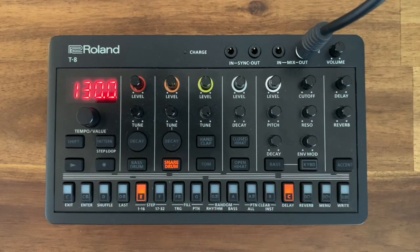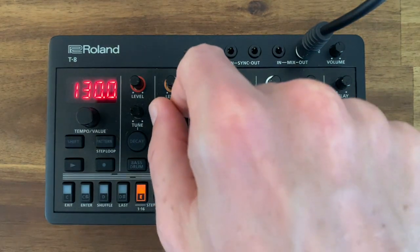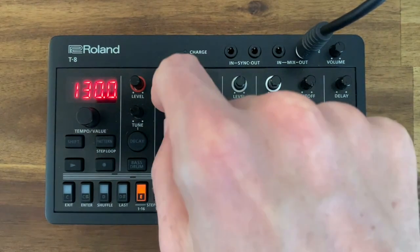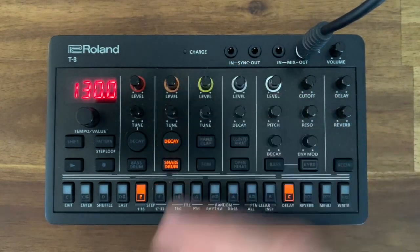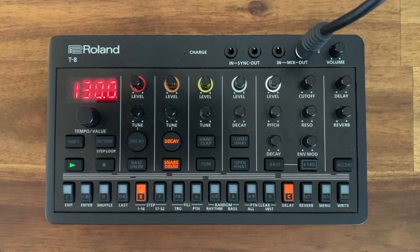Let's listen to the snare. With the snare, make sure the tune is zero — turn that all the way to the left — and then decay on about two thirds, around 70 to 75. You can play with that. The decay gives us that nice extended tail to the snare drum.